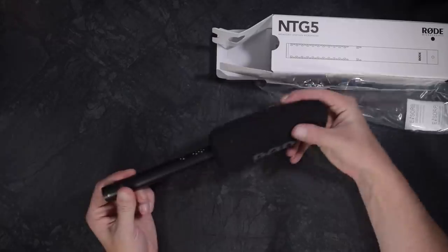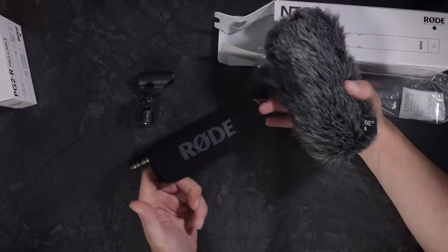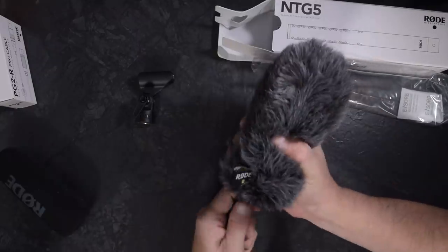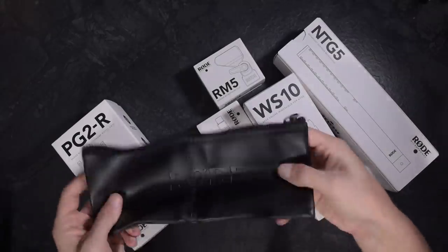The Rode NTG-5 comes as part of a kit and I posted an unboxing of the whole thing, which you can check out up here. Inside the kit is the Rode NTG microphone itself, the PG-2R pistol grip, a foam windshield, a WS-10 dead cat style windshield, a microphone clip, the PG-2R pro cable and a pouch to keep it all in. It's designed as a complete package — no need to scurry around afterwards trying to find compatible gear.